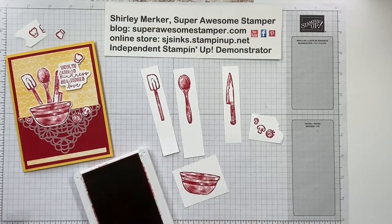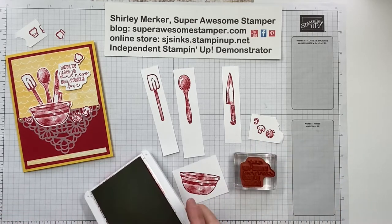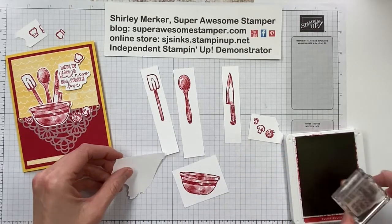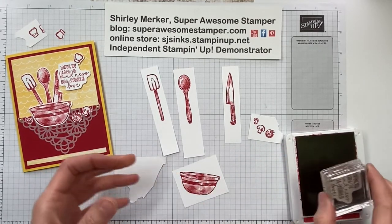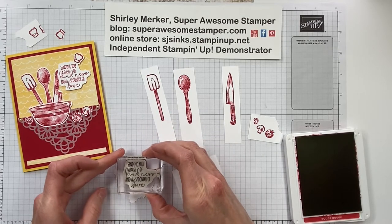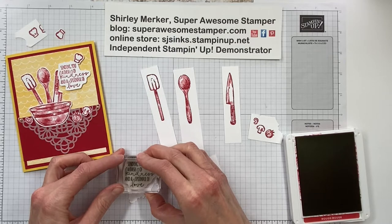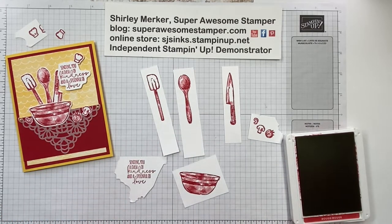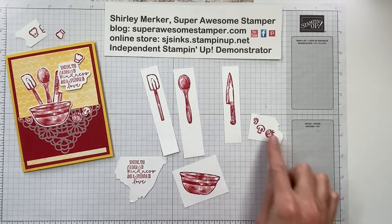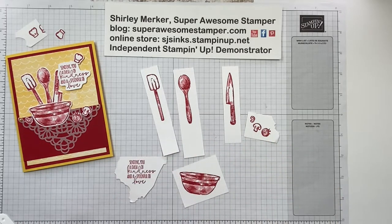Okay now I've got all the stamping done. Oh, almost — we've got to stamp the sentiment and I did not bring a scrap over for that. Here we go, here's a good scrap. I've got my scrap of Basic White just on the top of my mat here. Look at that, the scrap was made for this sentiment. I'm going to fussy cut that sentiment out as well. All right, so now I'm going to step away and die cut all these shapes. I'll be right back.